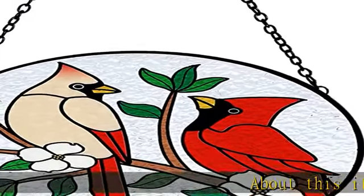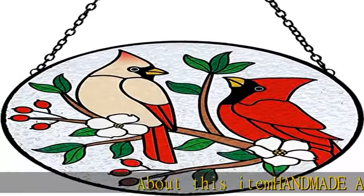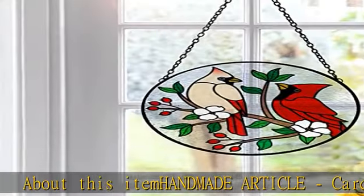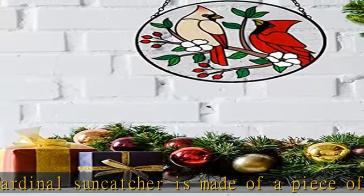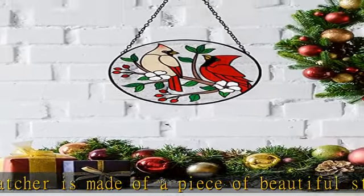About this item: the Cardinal Suncatcher is a handmade article made of a piece of beautiful stained glass. This piece of glass was cut individually and painted by hand. It is skillfully handmade, and it is real glass — not plastic or acrylic.